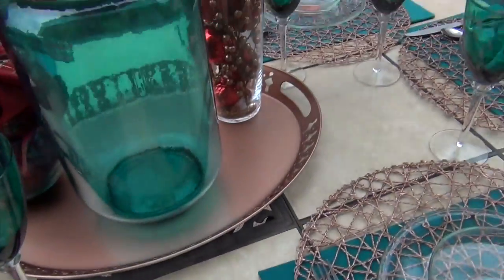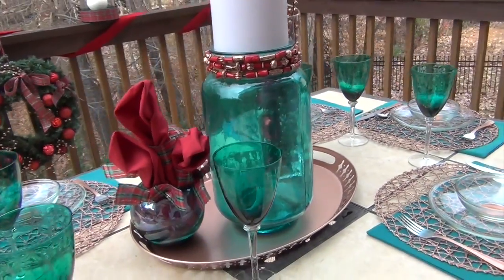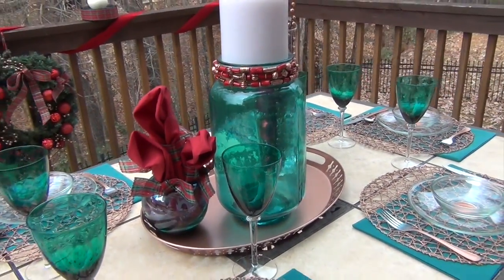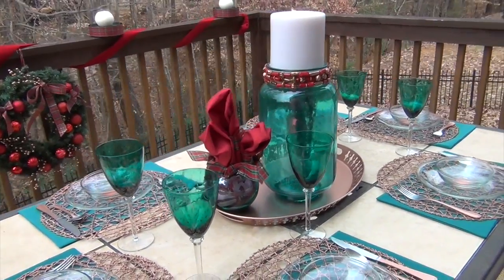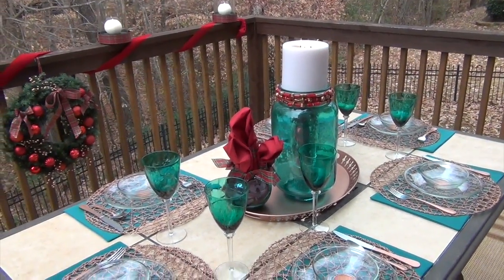So there you have it — a beautiful fall table. If you have any questions about anything that you see here, just go to lindy.cha at gmail.com and I'll be glad to answer any of your questions. Until next time, this is Lindy. See ya!